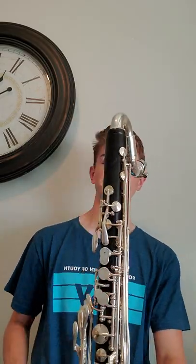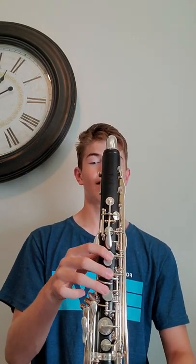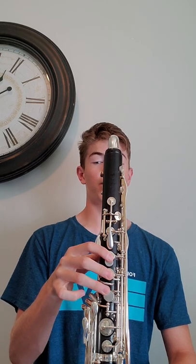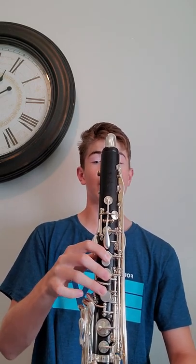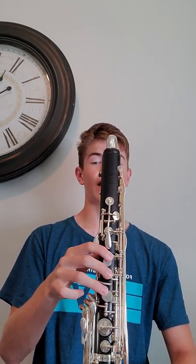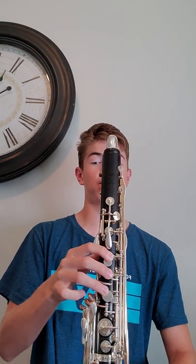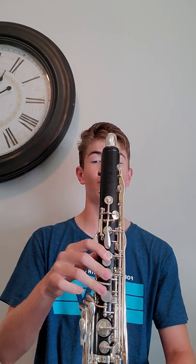And now we're going to play measure eight — sorry, measure eight, and a little bit of nine, just the beginning of it. So this is 108, measure eight. Six, seven, seven, eight, one — three, four, one.